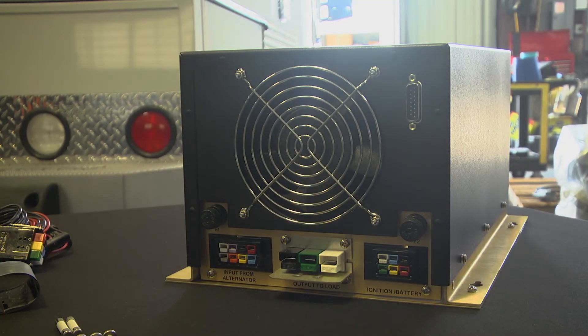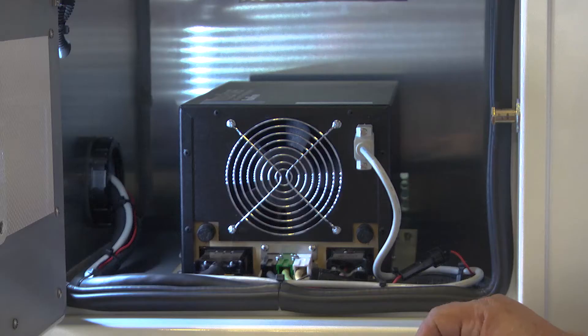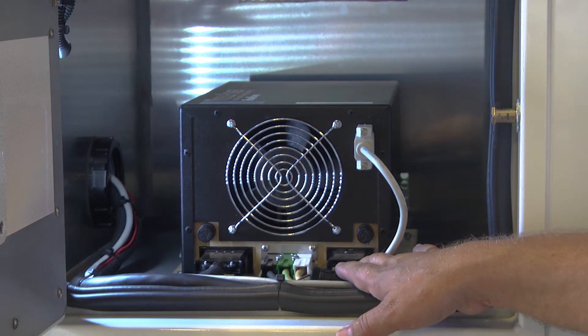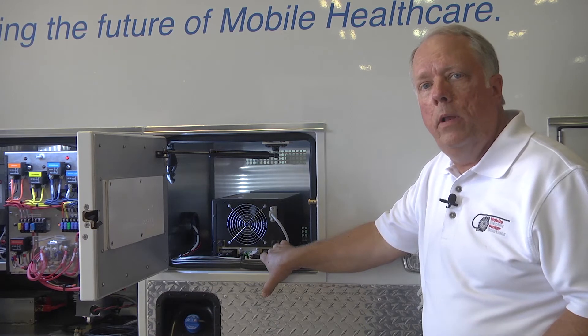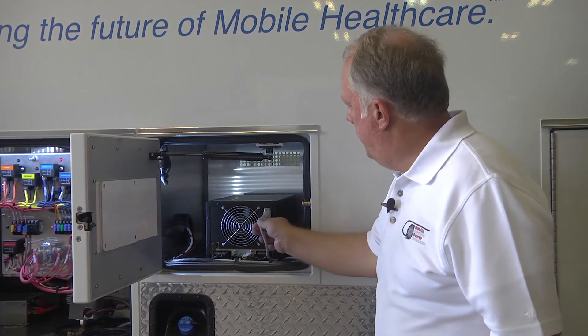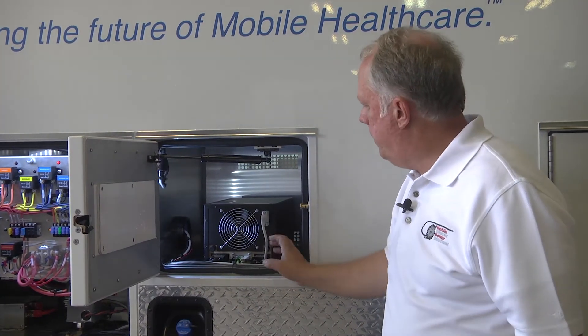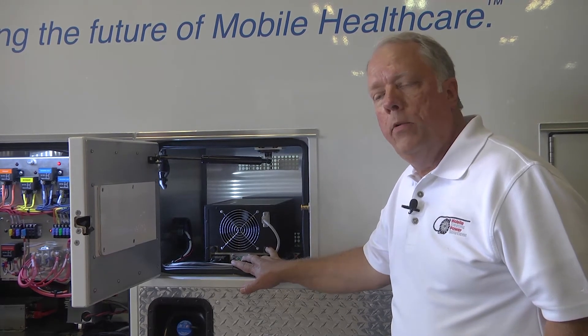The next plug here is our keyed ignition — it's also a 6-pin Anderson connector. It plugs in here and then it's connected to a keyed ignition source on the truck. That way when the truck is running, we're on, and when the truck shuts off, we also turn off. This is the remote panel, which I'll show you in just a moment. It simply plugs into the box, so all the connections that go into the box plug in — they don't wire in directly.